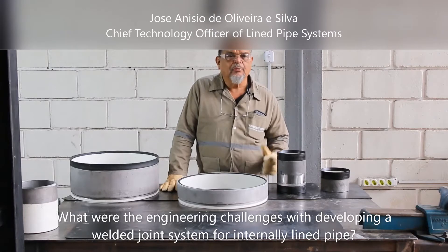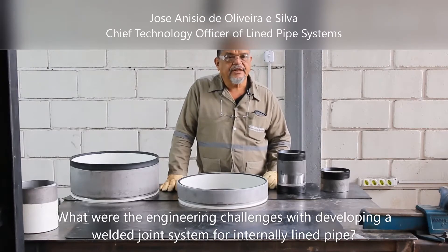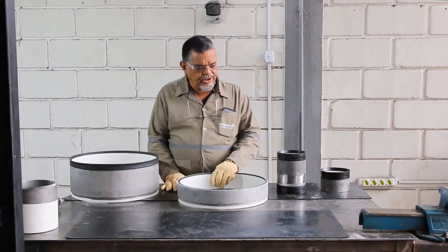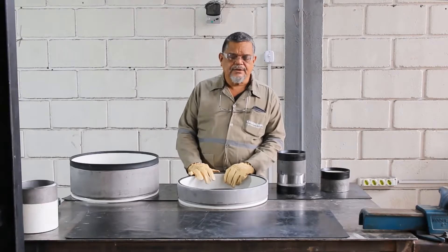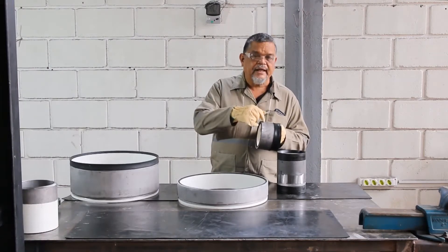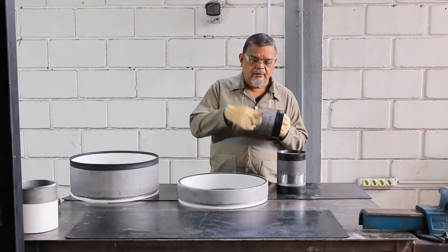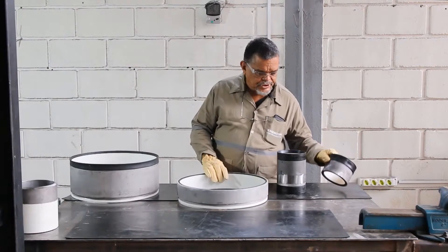The first challenge in most projects was to provide some protection from the temperature — to protect the liner of the pipe from temperature. This we achieved by incorporating an insulation layer into a ring system that protects the internal lining of the ring from the heat, from the weld temperature. This was the first challenge.